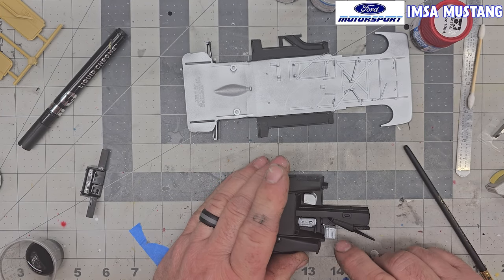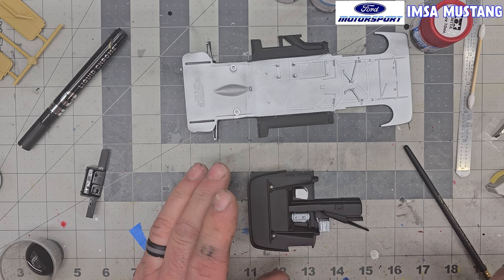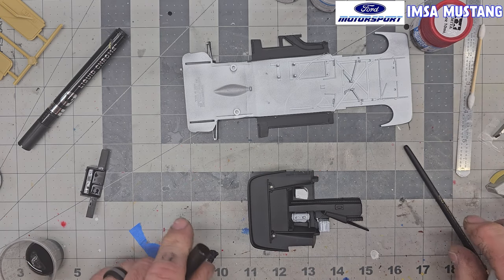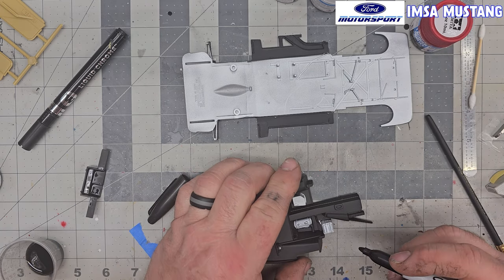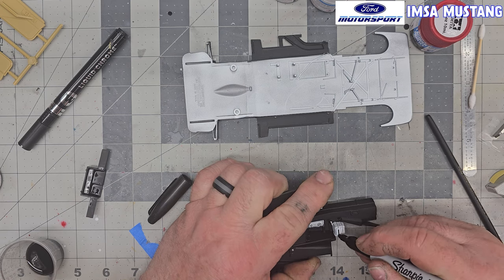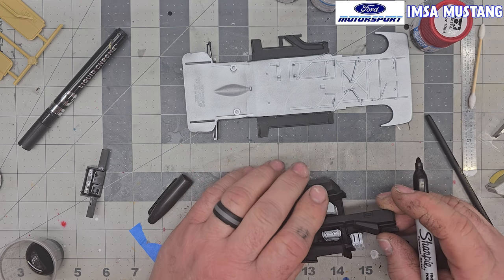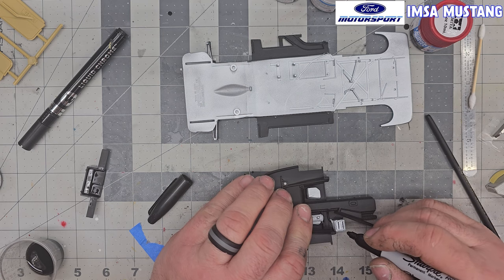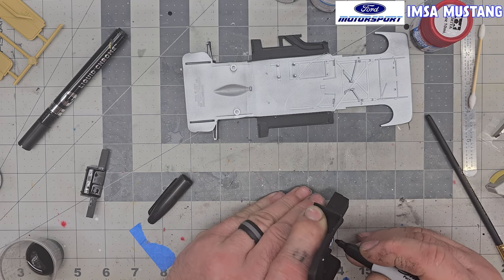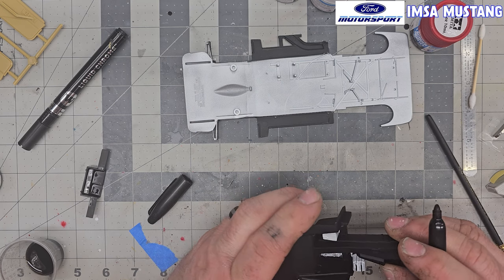I'm going to do the black tank stripes but leave the top kind of weird-looking — like make it look like a transparent thing. I'm just going to use a Sharpie for this. I'm cheating, yes, but it's effective and works good. Sometimes Sharpie doesn't look that great because depending on what you're doing it almost has like a purple hue to it if you look really close. I'm not going to go all the way down because I know I'm going to hit the white on the bottom.